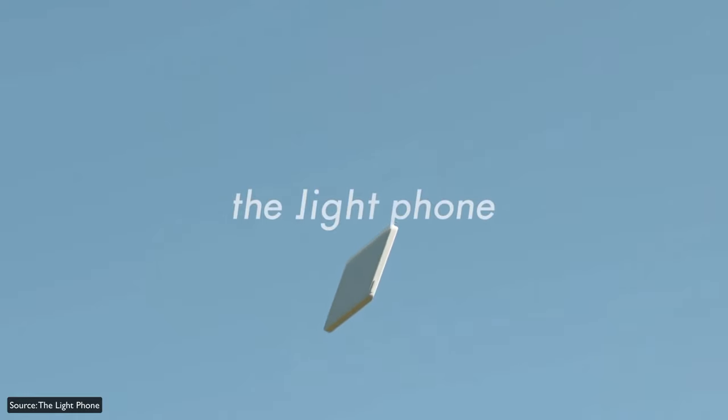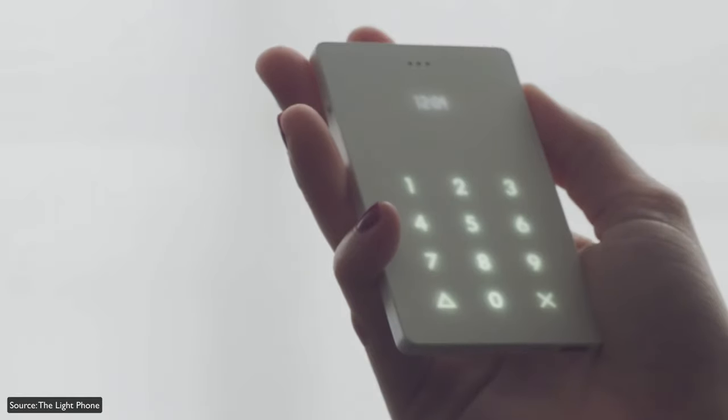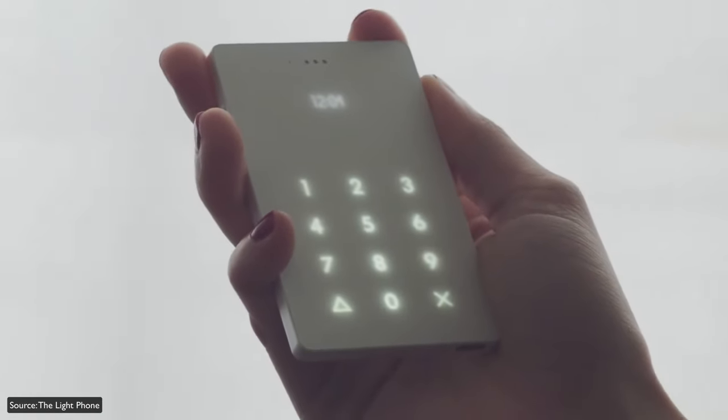Today we're going to be taking a look at the Light Phone 2 specifically. This is kind of a dumb phone for people who don't want everything that a smartphone has to offer. This is actually the second generation of the Light Phone — they did originally have an even lighter phone, the Light Phone 1, that pretty much just did calling. This new Light Phone 2 has a few extra tools and features that we'll talk about as the video progresses.